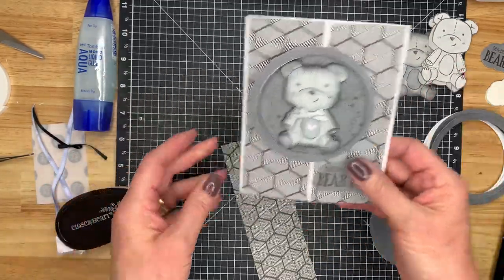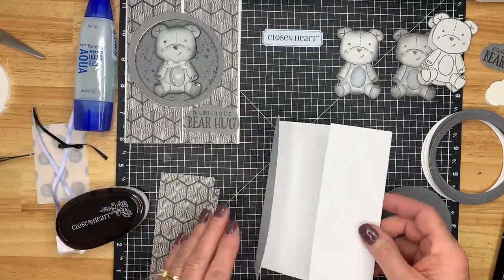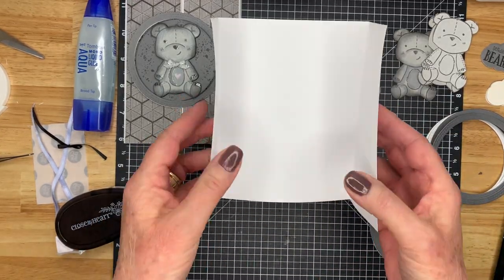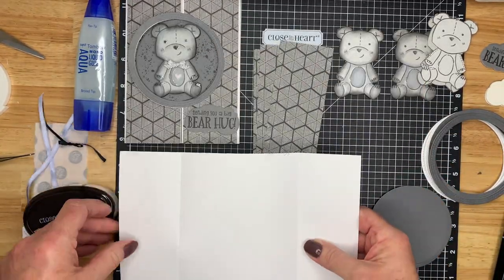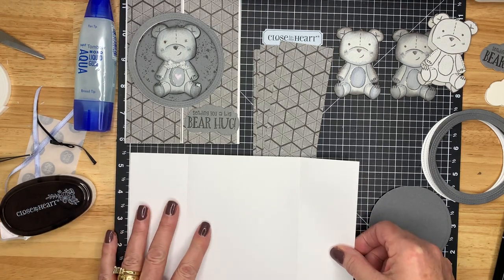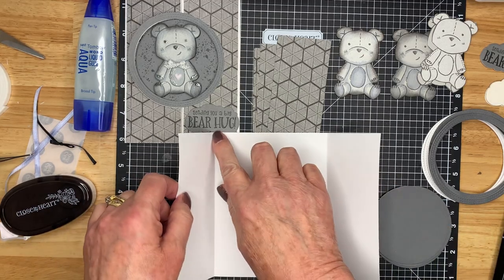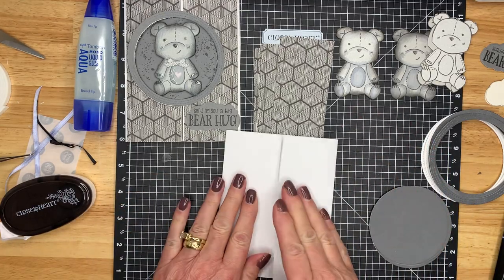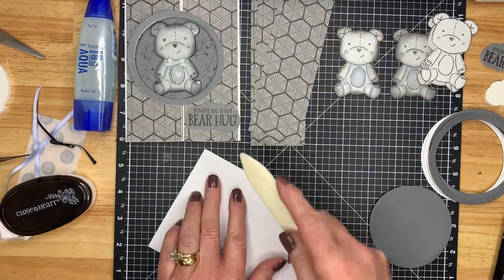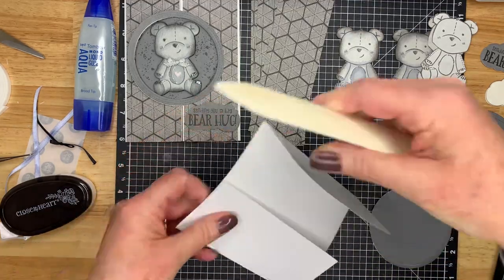I've already colored a few little bears. This is a regular size card — four and a quarter by five and a half — but just folded a little differently. The size is five and a half by eight and a half, and then you score two and an eighth on either side, fold it in, and then just use your bone folder on the white daisy cardstock to get a nice crisp fold on the edges.